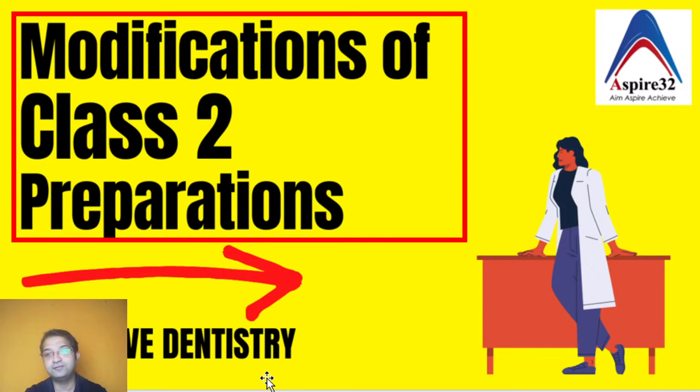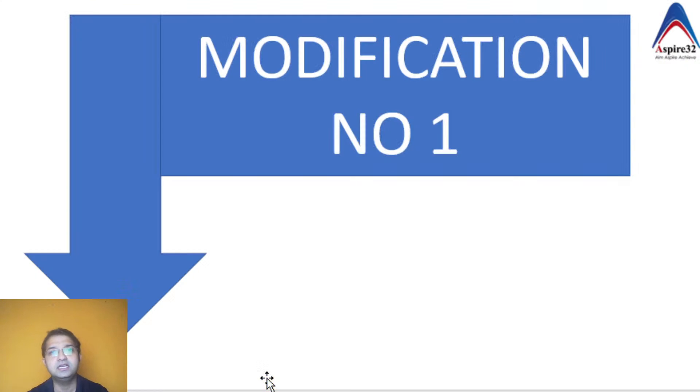Hi friends, it's a wonderful Sunday. Today we'll be discussing Class 2 cavity preparation modifications. Thank you to all the viewers who liked my earlier video on Class 2 cavity preparation. Today we will discuss modifications which are very important as they are commonly asked in entrance exams and waivers.